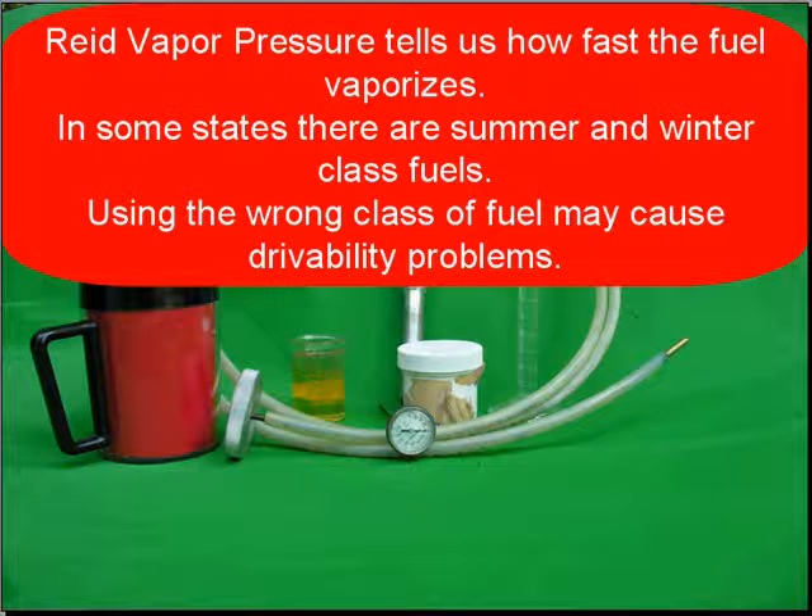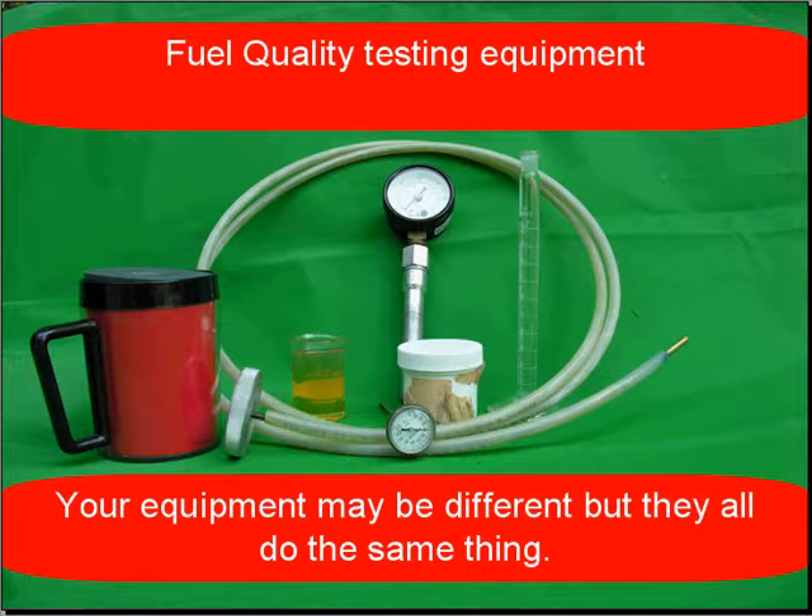Reid vapor pressure tells us how fast the fuel will vaporize. In some states there are summer and winter class fuels, and using the wrong class of fuel may cause a drivability problem.